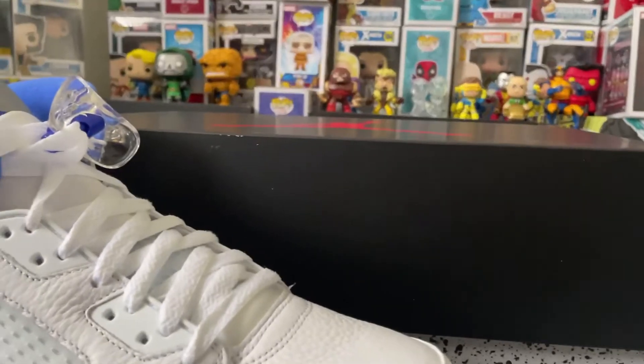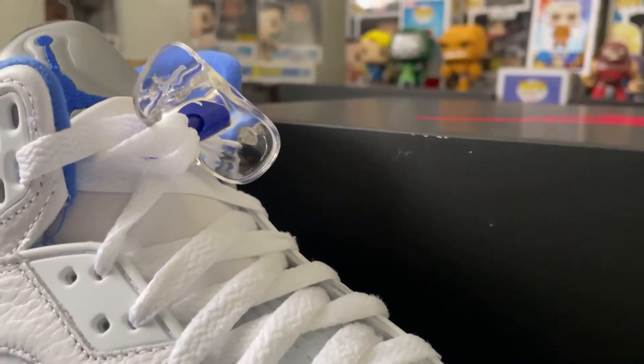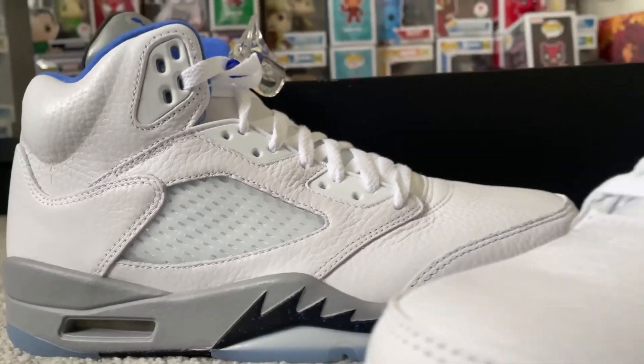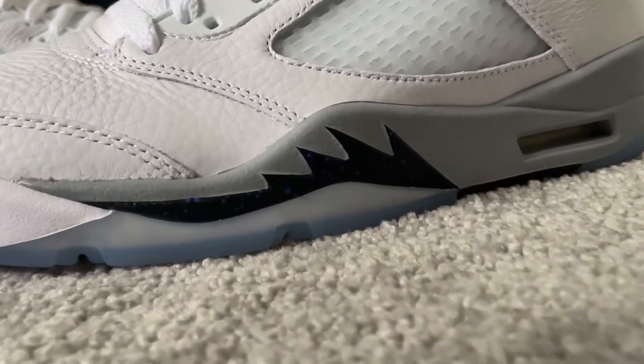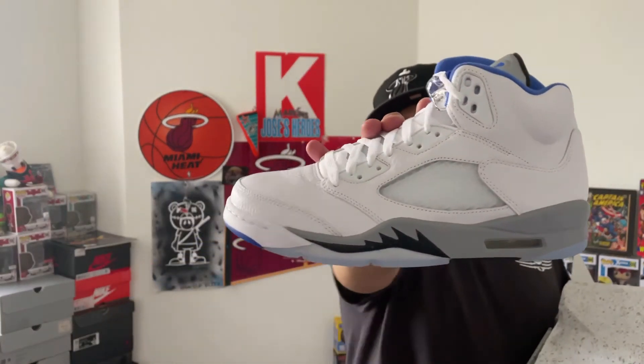It is a great silhouette — Air Jordan 5 is top of the line, real deal. But the tumble leather just throws it off for me. It's a pretty nice sneaker overall in the sense that when you see it from far away you don't notice the tumble leather, but when you come up close it just looks like reptilian skin all over.